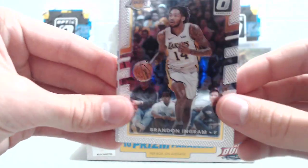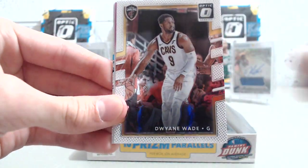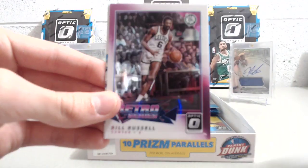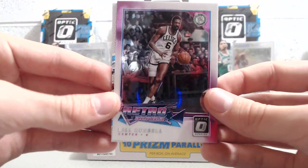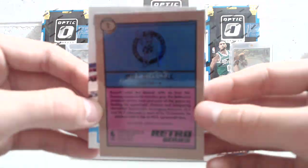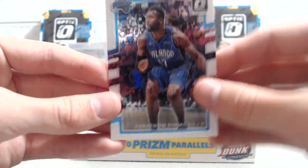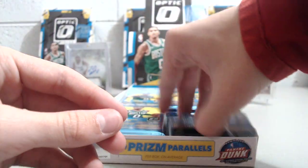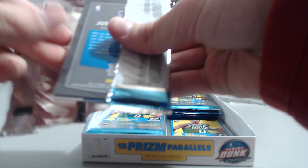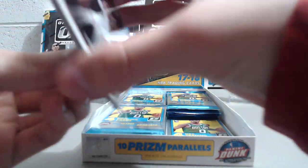So we got Brandon Ingram, then Dwayne Wade in a Bill Russell Retro Series — this is not the Holo version; you can tell because it's more white and there's no Prism symbol. Then we got Jonathan Simmons base. The cards are really sharp-looking. I really like these.